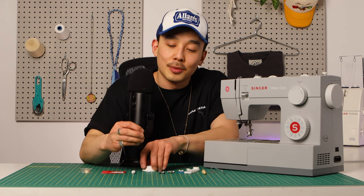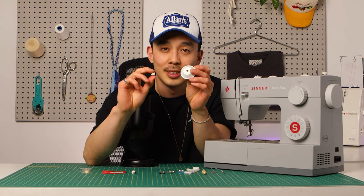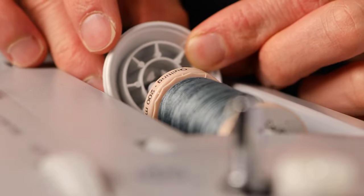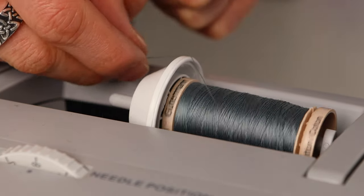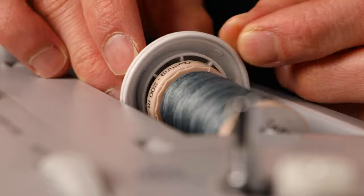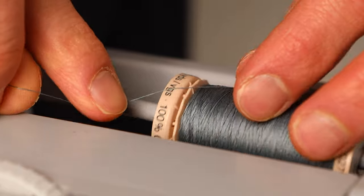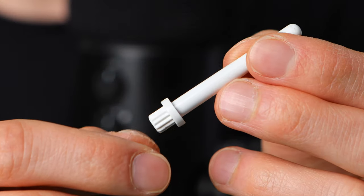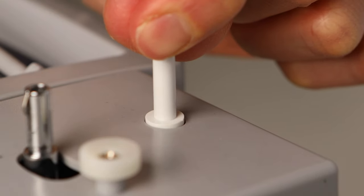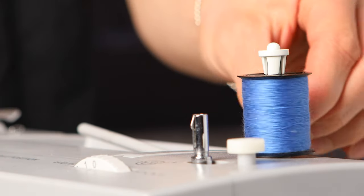Next are spool caps. We have two types: the normal big one and the tiny small one. The big one is for the horizontal spool pin — it's the cap that holds the spools in place. You should have it nice and snug with no gap between the cap and the spool, and the big side should be closest to the thread to help avoid getting caught on the teeth of the spool. The smaller spool cap is for the vertical spool pin. I have a video that helps you determine which orientation of the spool pin you need depending on what kind of thread you have.